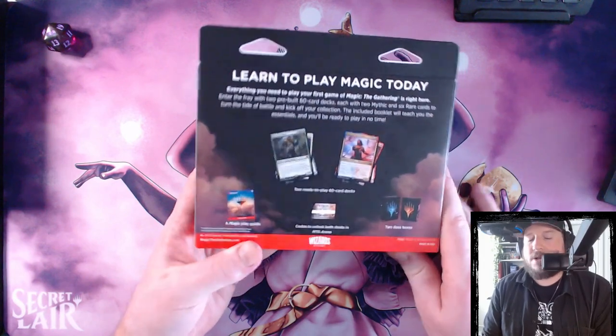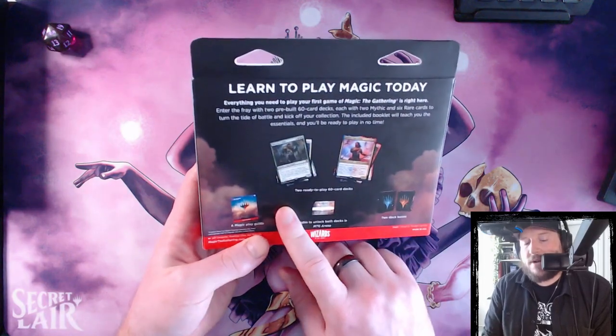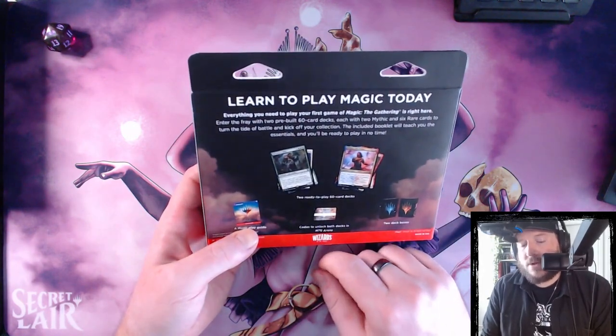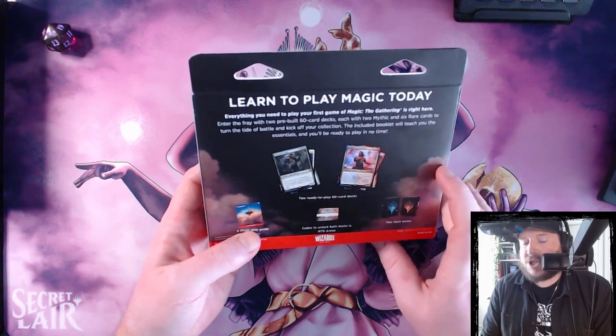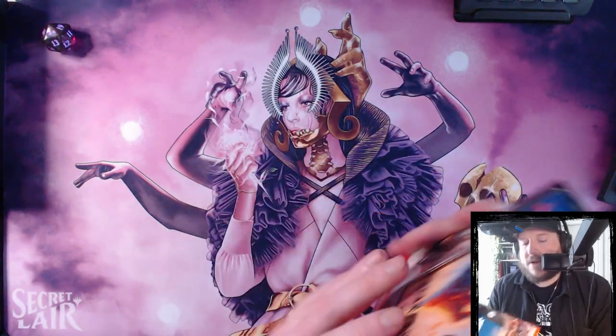It's also pretty decent because usually there's at least one or two headline rares in these decks. So having those cards on Arena usually tends to help anyway. It looks like we've got Silverback Elder for the green and white deck, and then we've got Sarkhan, Soul of Flame from March of the Machine Aftermath in the blue and red deck.